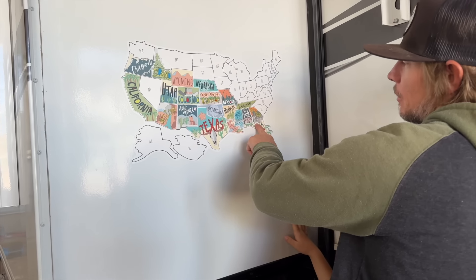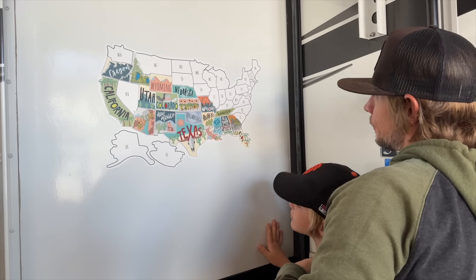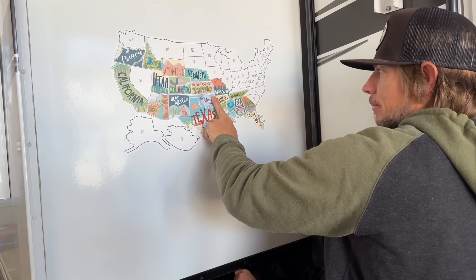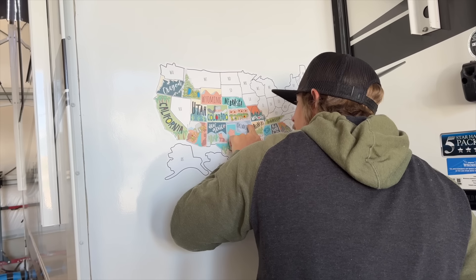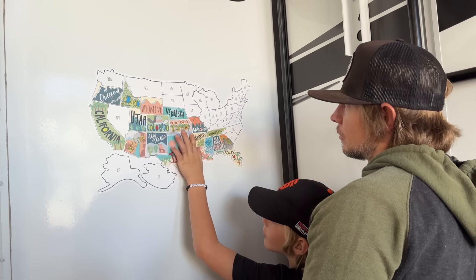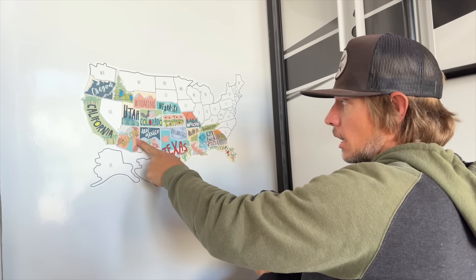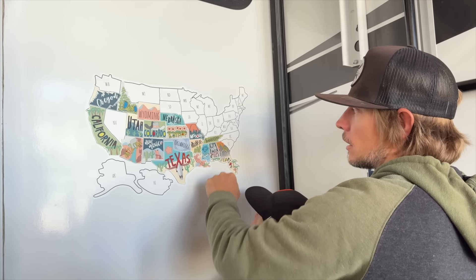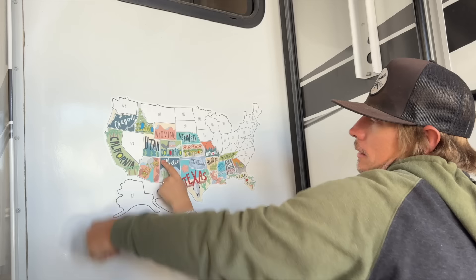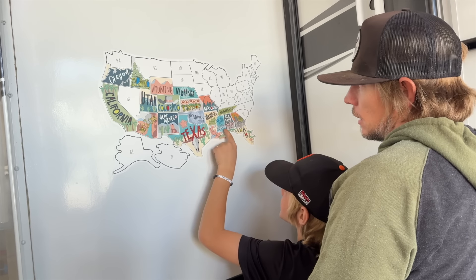Okay I think we're done — we're going to close the vlog here. Next time we go to Florida we need to make our way up the coast. We really need to look at the map strategically and hit more states. I want to spend time in the states, not just drive through them. The problem is you leave in December and the only states you can comfortably spend time in are the southern ones. On the way to Florida we went through Utah, Colorado, New Mexico, Texas, Louisiana, Mississippi, and Florida.